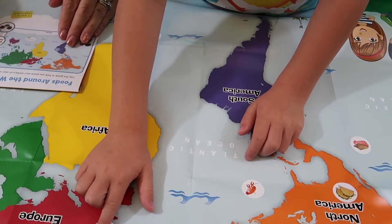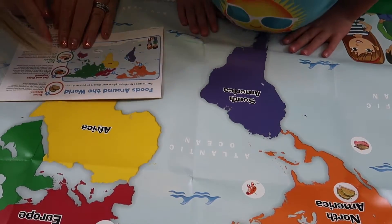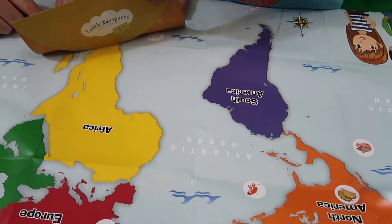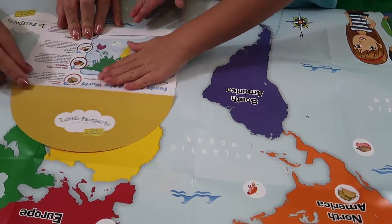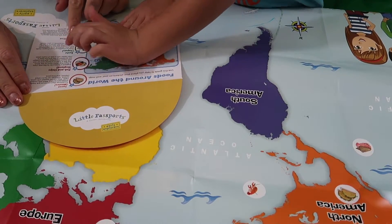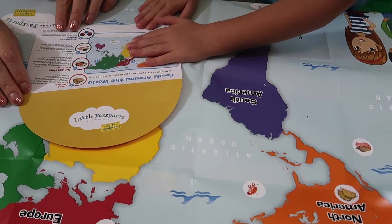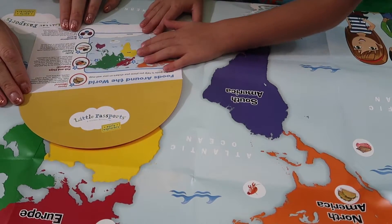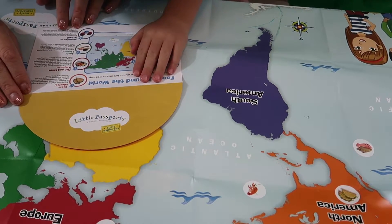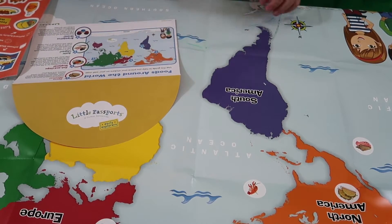We have sushi — we made sushi before! Japanese people started making sushi as early as the ninth century, and it can be eaten with chopsticks or your hands. The last one is from Brazil and it's called brigadeiro — a soft, chocolatey dessert often enjoyed at parties and celebrations. Brazil is in South America, so it goes right over here.